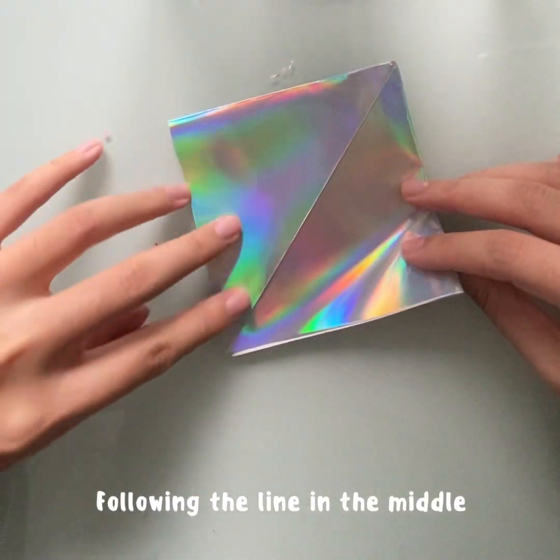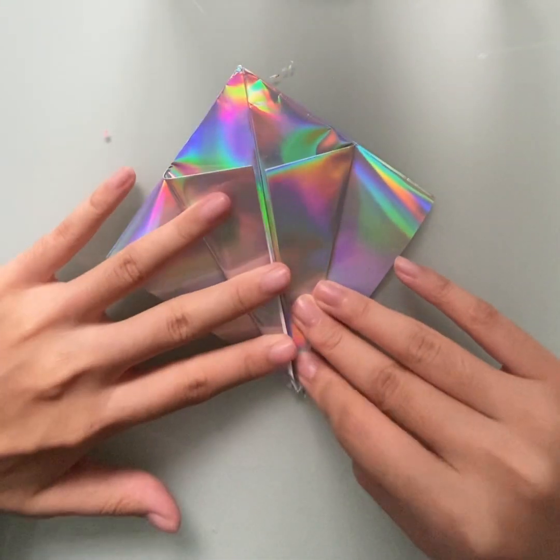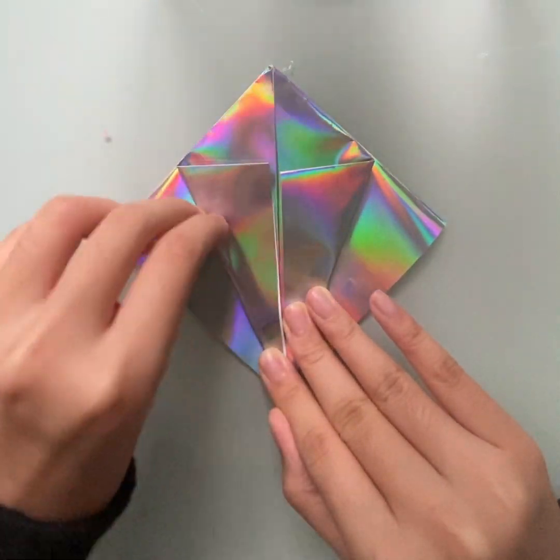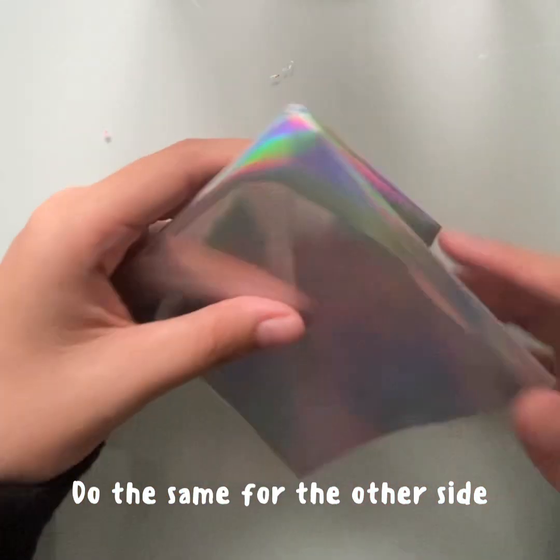Following the line in the middle, fold the sides inwards. Do the same for the other side.